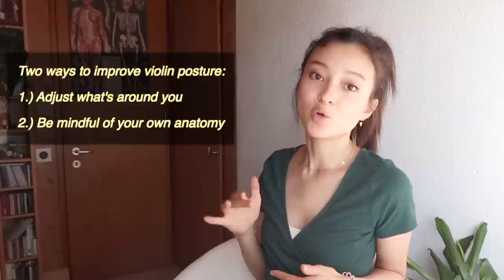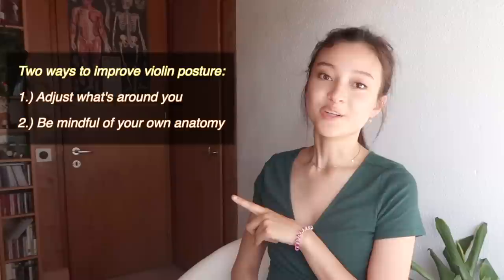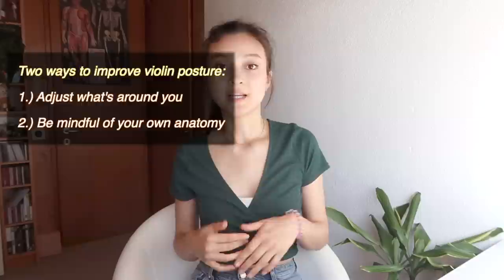There are two factors when it comes to a healthy posture when you play the violin. You can either adjust your surroundings for the ideal posture, or you can be mindful about your own physical posture. The second one actually needs a little bit more discipline to constantly think about. Notice how I say adjust your surroundings and be mindful of your body — not adjust your body for your surroundings. This is super important.